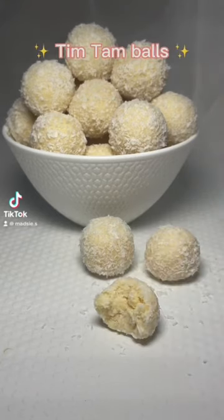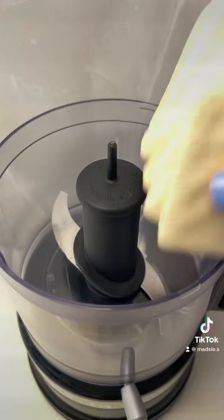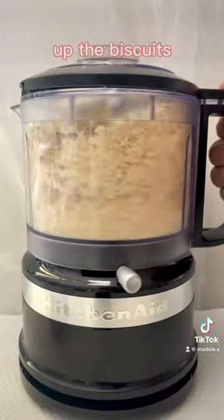Here's how to make three ingredient white Tim-Tam balls. You're going to crush up two packets of white Tim-Tams in a food processor. If you don't have one, you can always use a Ziploc bag and a rolling pin to crush up the biscuits.